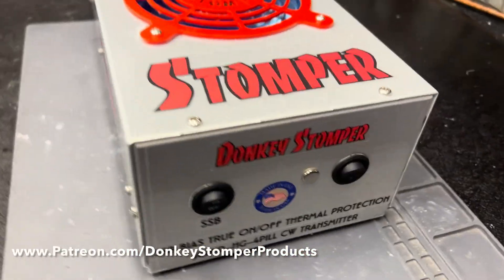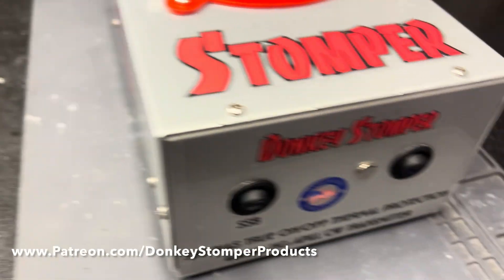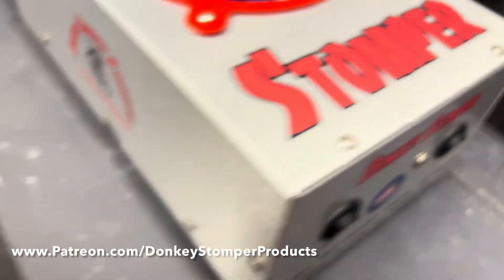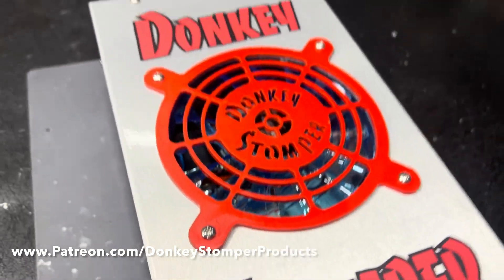Alrighty guys, we're back again. Got the covers on her, got her all sealed up. You got two on-and-off sideband. We got her all fixed up, got the new fan grill on there — ain't that pretty.